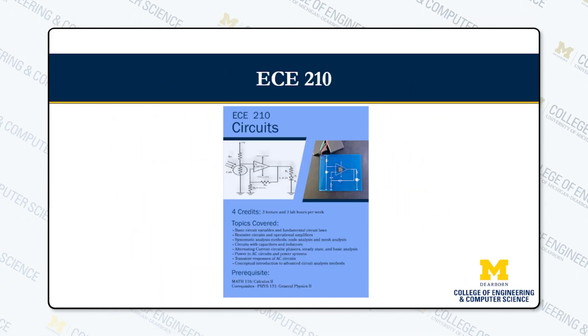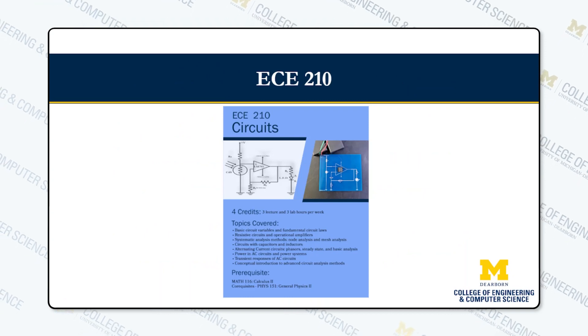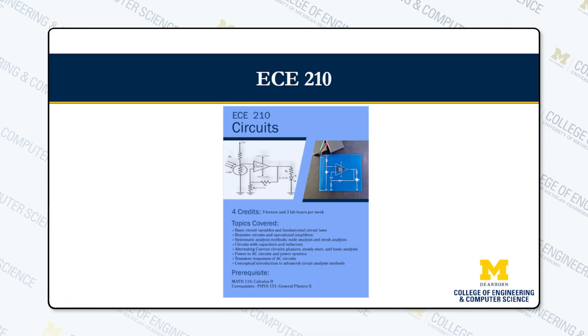In EC210, we covered basic circuit analysis with AC and DC circuits. We also learned about capacitors, inductors, and op amps.